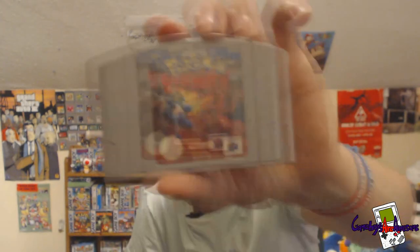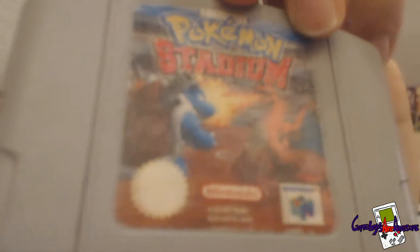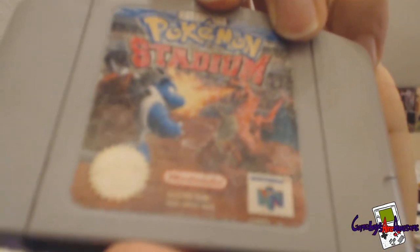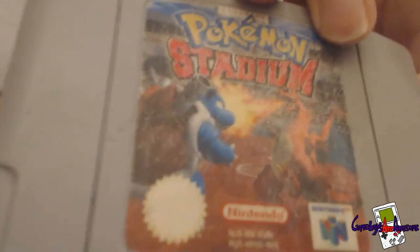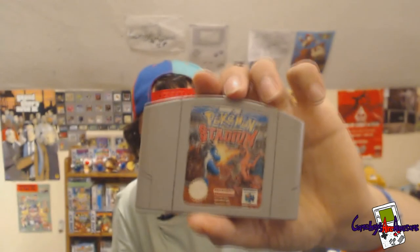I've got an N64 game here which is in German I think — it's not the PAL version, but it does work on the PAL. I can't play it because I don't understand what's going on. So that's up for grabs.